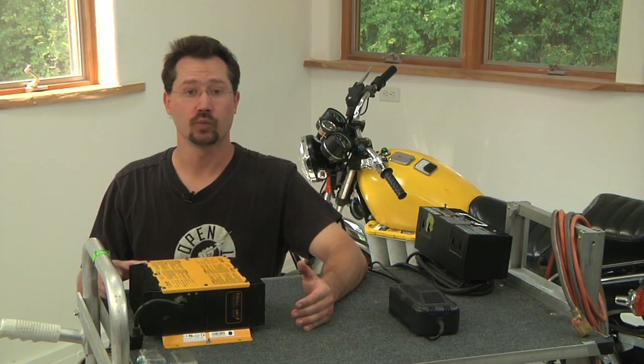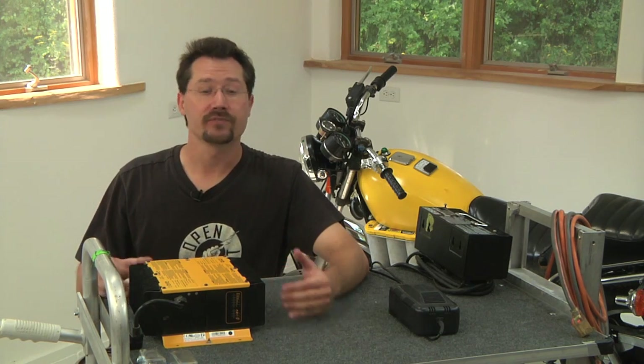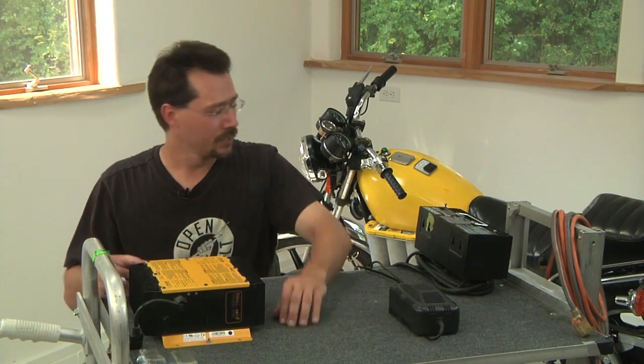Now let's talk about chargers. After you go for a ride you're going to need to recharge your motorcycle so that it's fresh and ready to go for next time. I've got a couple different battery chargers here to show you.